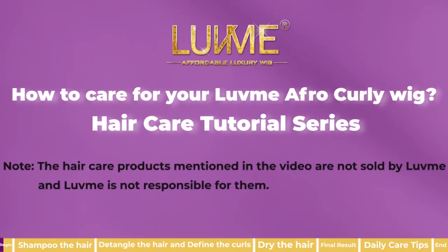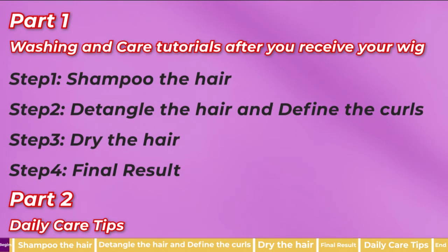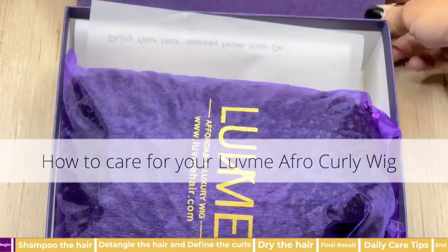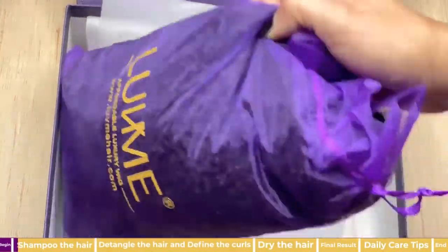Today I'm doing a special collaboration with Love Me Hair to show customers how to care for their afro curly textured units. To demonstrate, I have their afro curly undetectable invisible lace frontal wig in 22 inches.